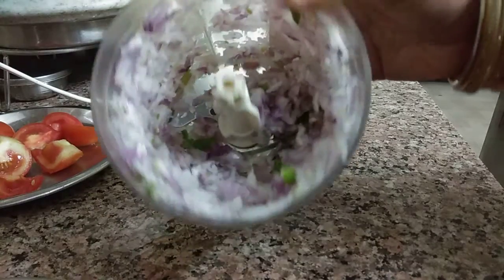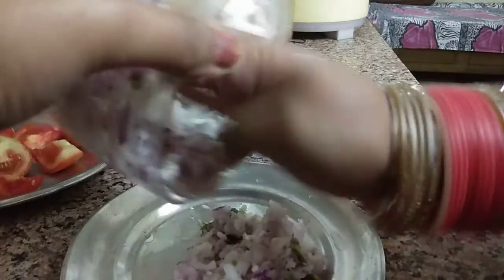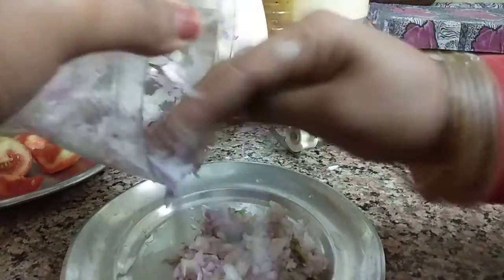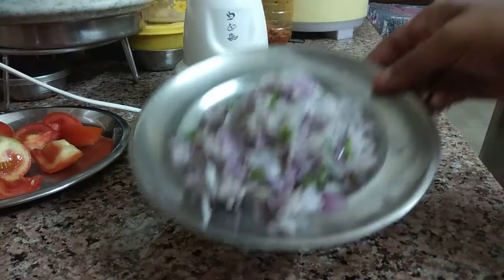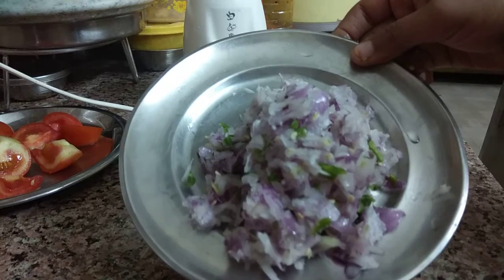I think this is perfect for daily use — for daal, bharata, and everything. Look, it is finely chopped.